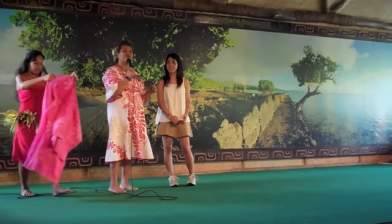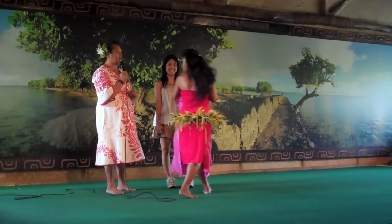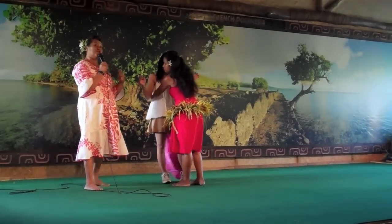Now, a pare is a sarong that we would use at home or at the beach. It's a material, maybe about two and a half yards. By taking this pare, we're going to share with you two simple ties.